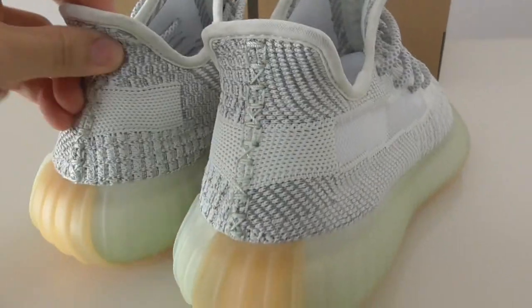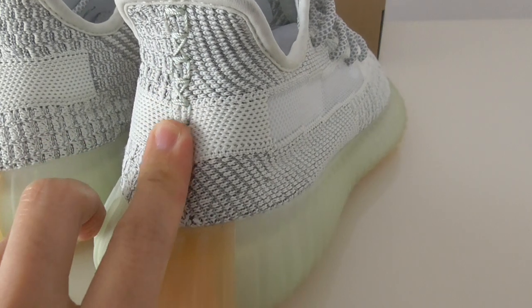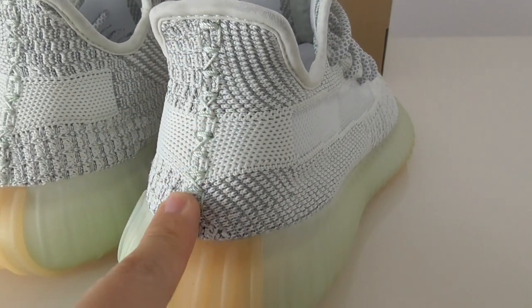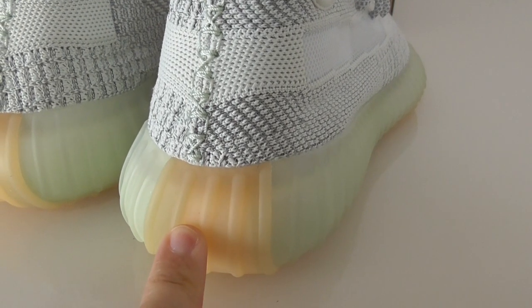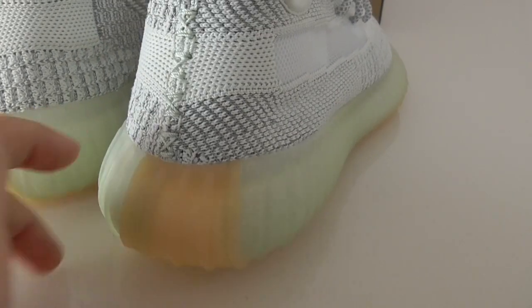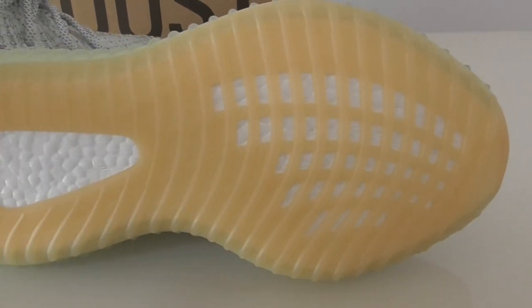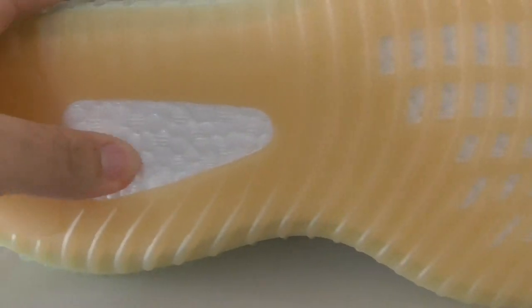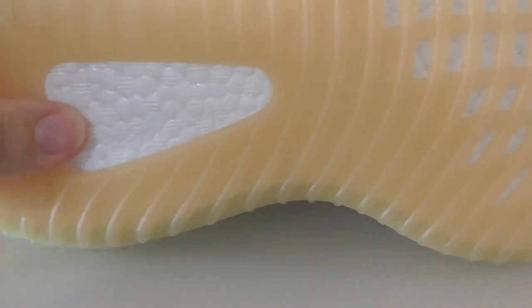The laces are cloth material and the lace color is brown chrome. The brown lace connects through all the eyelets, giving the shoe a brown color accent. The boost midsole is the BASF boost, which is quite soft, and the overall feel is good.